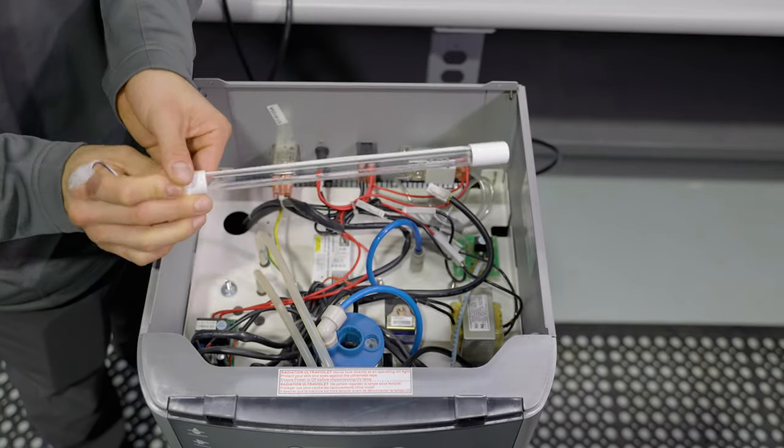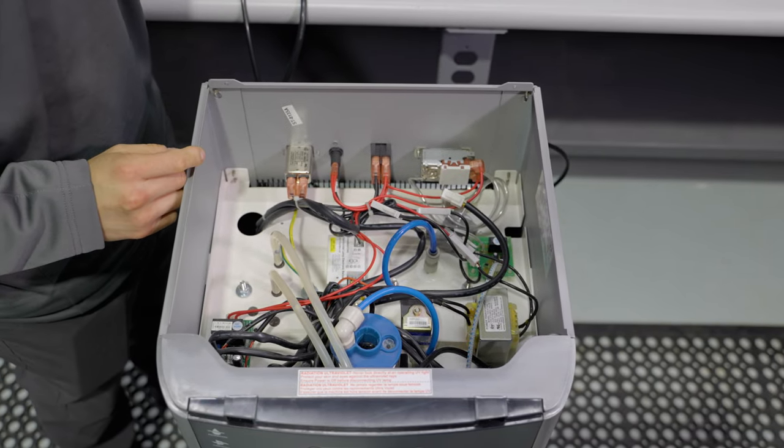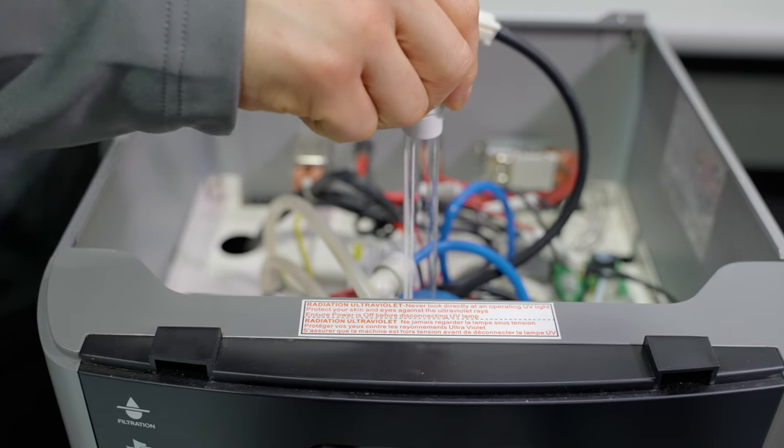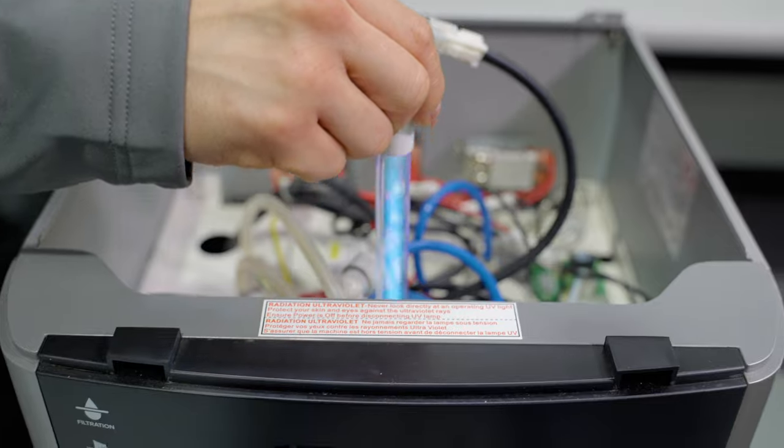Turning to the interior of the machine, he will replace the UV light and starter, and also visually confirm that the UV light is operational.